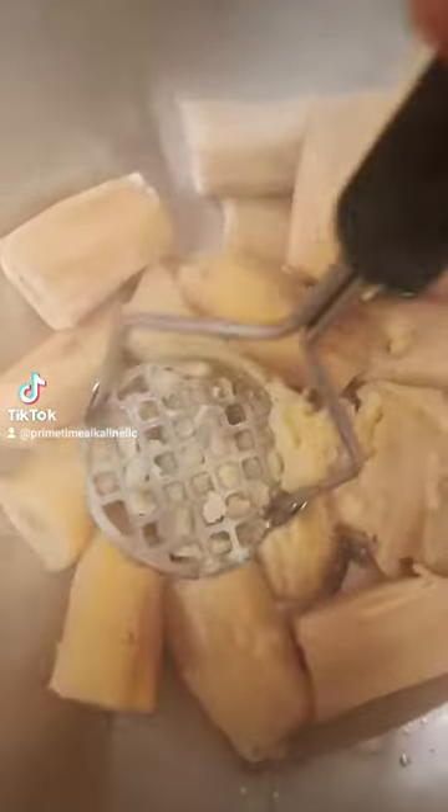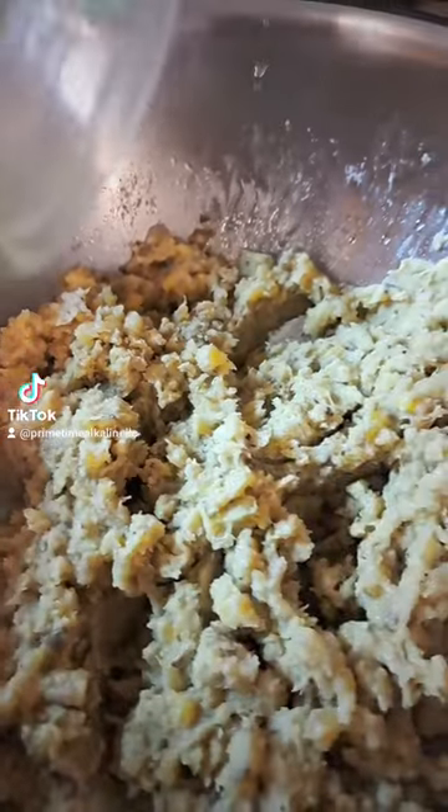And then you're going to drain them, and you're going to take a masher or a mixer, whichever you prefer, and just kind of mash them up.